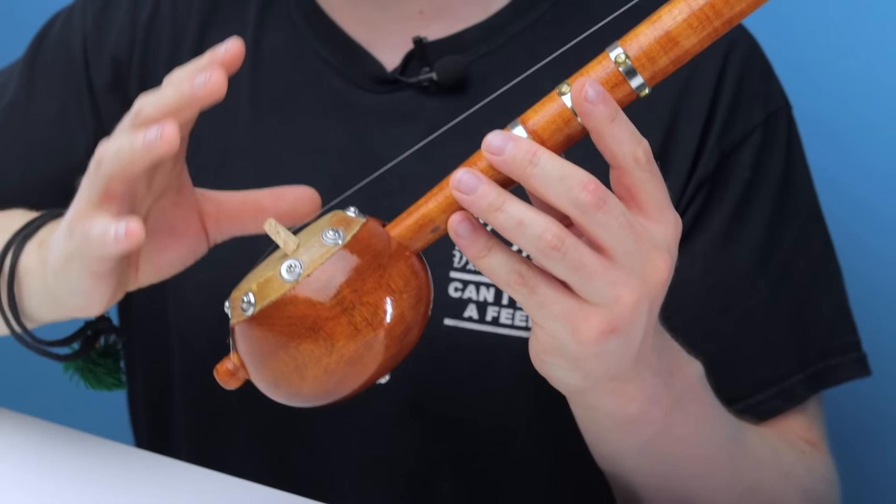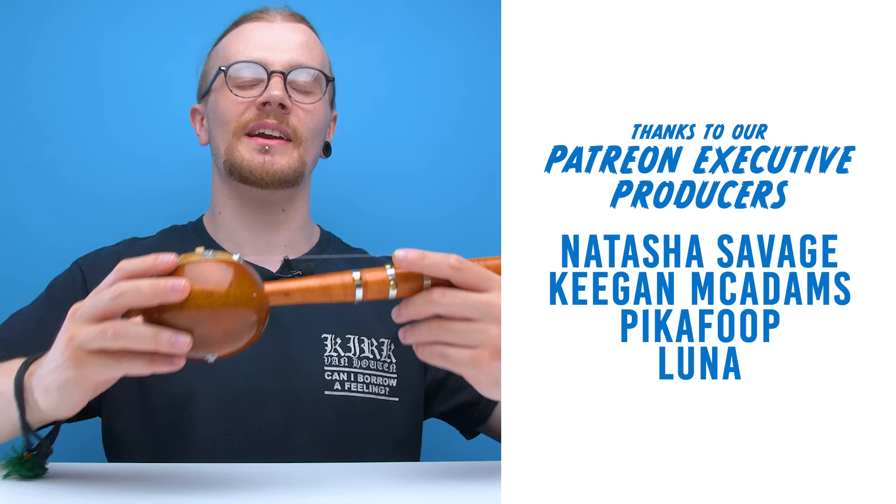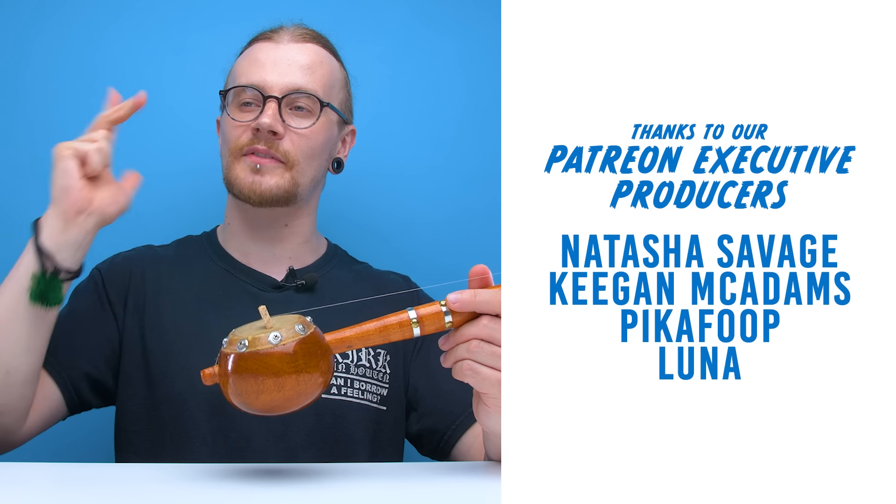I'm going to go ahead and take this strap off because I'm very well aware it looks very, very stupid. But apart from that, I quite like the tumbi. It's got a very unique sound — it's very upbeat. When you hear someone playing this instrument well, you can't help but have a little bit of a jig because it just sounds so fun. All in all, it's a unique instrument and I've really enjoyed my time with it. So if you're out there looking for a new instrument to sink your teeth into, why not give this thing a go?